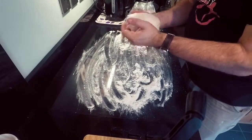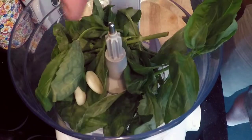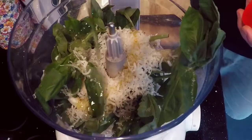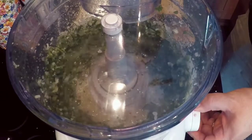Hey, how's it going? It's your boy JB and today we're making pesto pinwheels. First up, we're going to make the pesto. Drop some basil into a food processor, add in two garlic cloves, grate in 50 grams of parmesan cheese, add in 50 milliliters of olive oil, and blitz it down until it becomes a pesto paste.